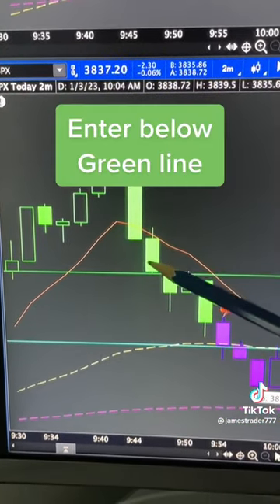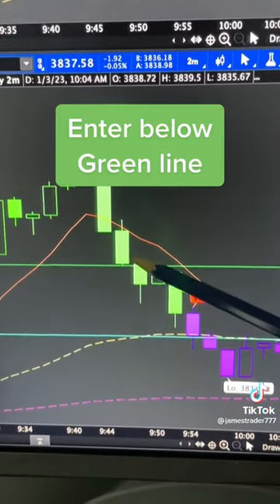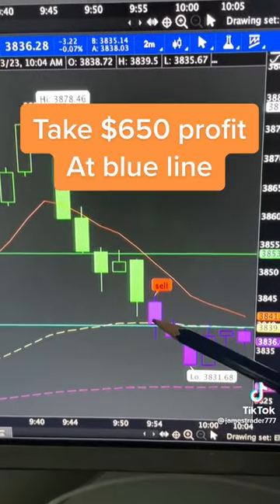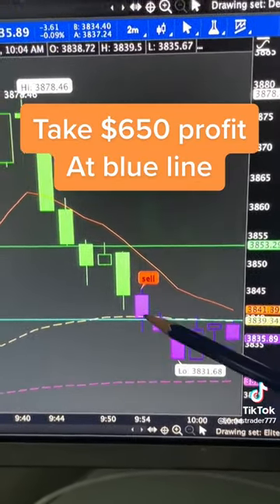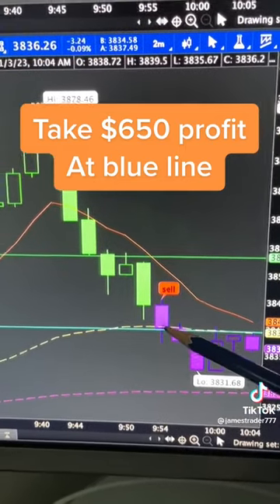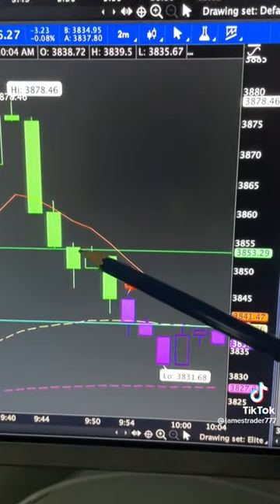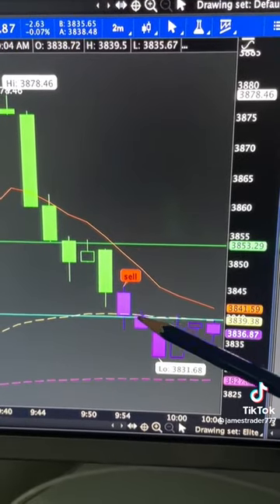When SPX runs up, you let it go. You watch for it to come down, and when it comes underneath this green line — which is the open — you play what's called the gap fill play. As soon as this comes in, classic retag goes all the way down. You take it off for profit at the blue line. You're only playing the gap fill — very high probability play. By the time you got in, the at-the-money puts cost about $1,400 each.